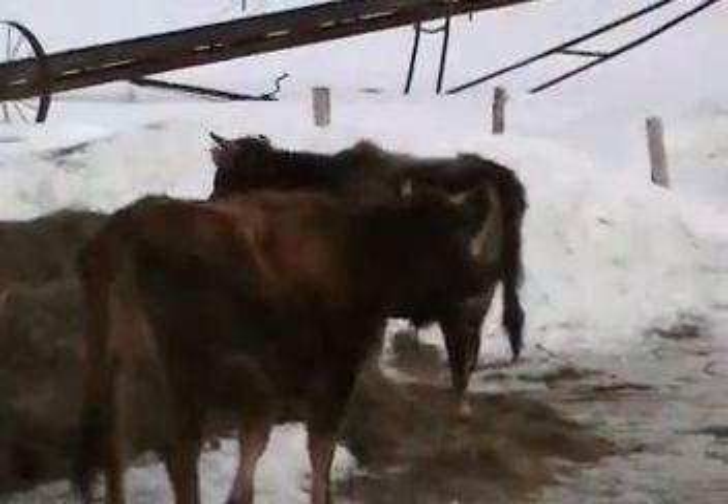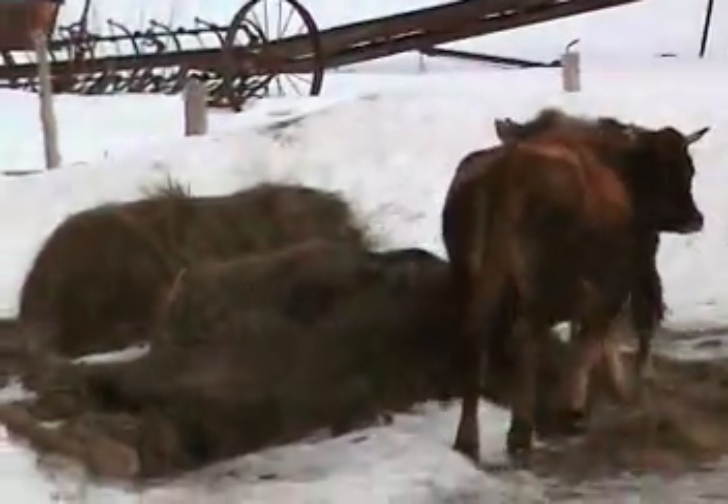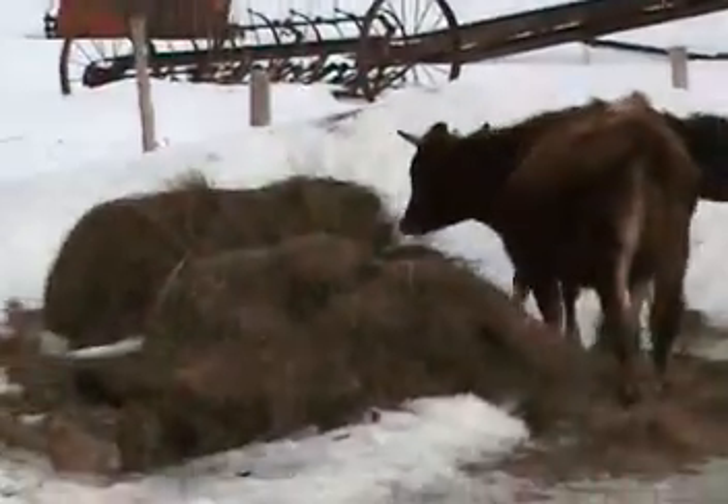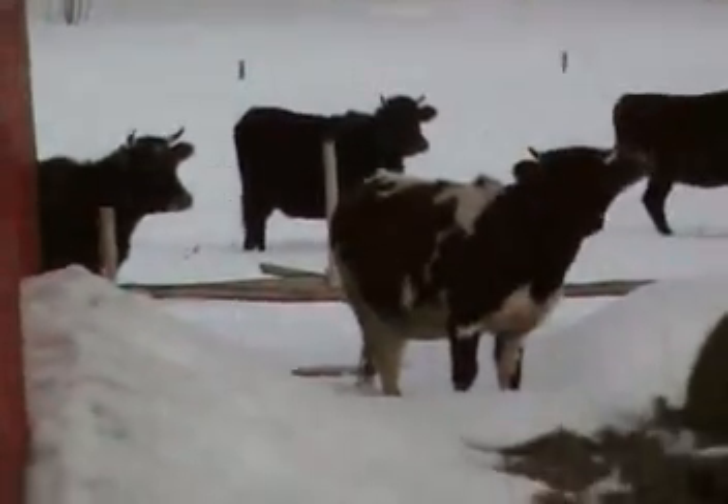Hello moo cows, you want to say hi to Christopher Peake? Oh there's Elsie! Hey, Elsie.